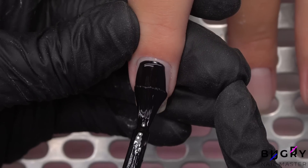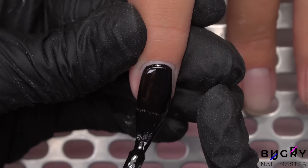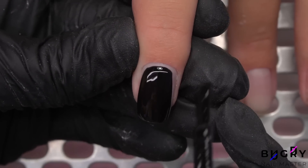For today's design, we are starting off with this deep black, which is rich in pigment and is gliding on beautifully.